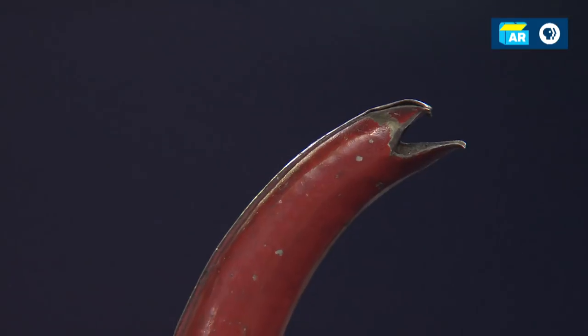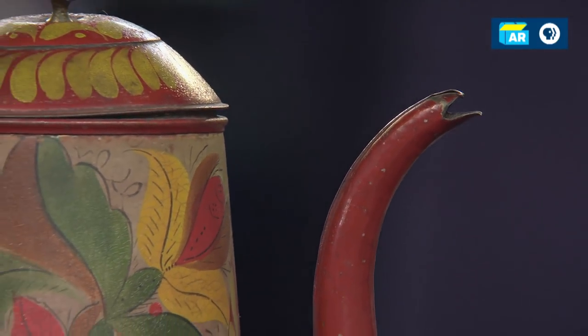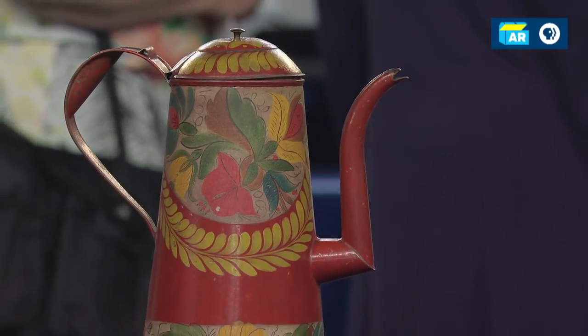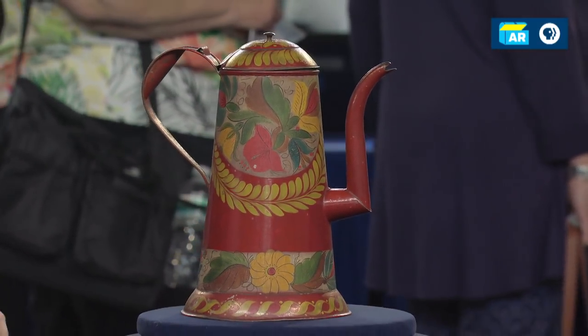These would be done in workshops. We don't necessarily know who the painters are — almost always anonymous. They would use the colors they had at hand. Black is the most common base color, so when we get examples of this really bright, vibrant red, we get excited.